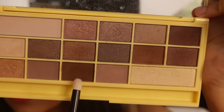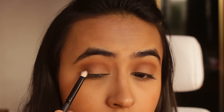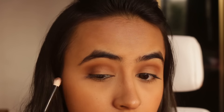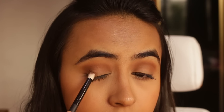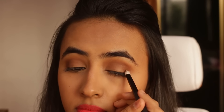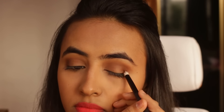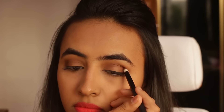Then I'm going to take this darker brown shade and apply it with a pencil brush just in the outer corner of my eye and in my inner corner as well. I'm trying to create a halo effect, so I'm mainly applying the darker brown shade in the outer corner, then slightly in my crease area and the inner corner.